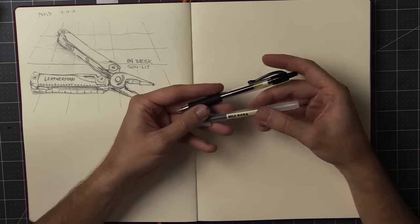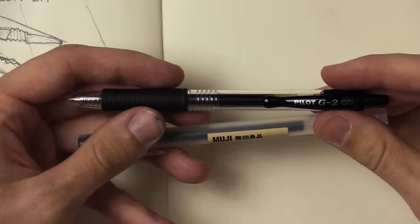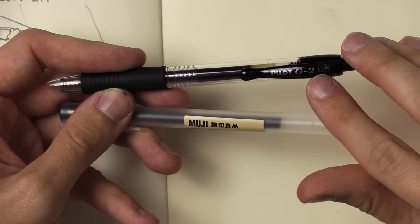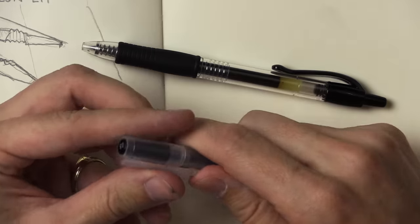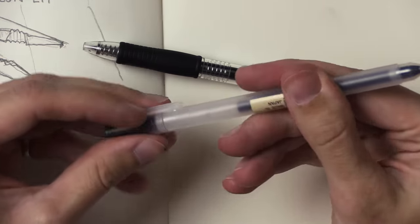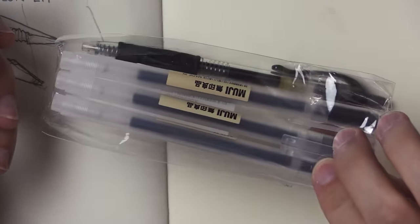My two go-to pens recently — let me zoom in — are the Pilot G2 0.5 and the Muji pens. I think these are both gel pens, also 0.5. I'm going to use the Muji pen today. They come in packs, at least when I buy them on Amazon. I like them, they do well on this paper, and I'm going to scribble away with it for a few minutes.